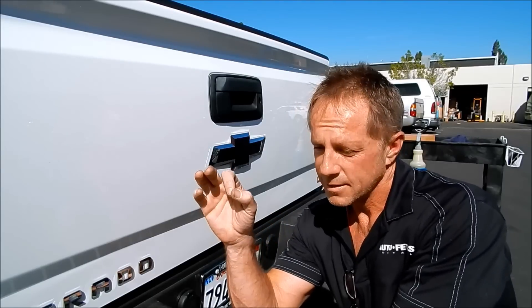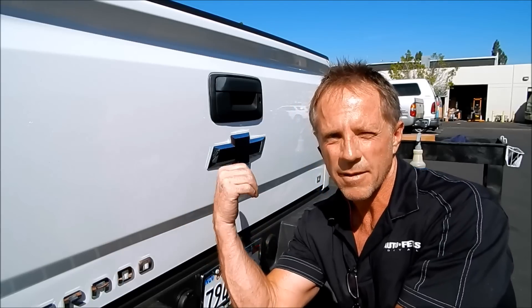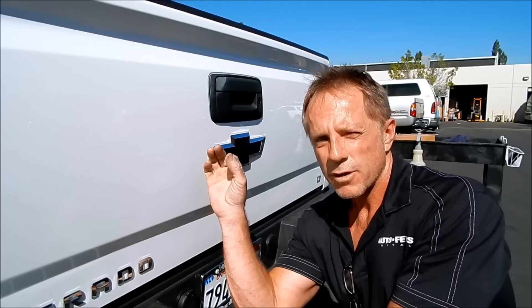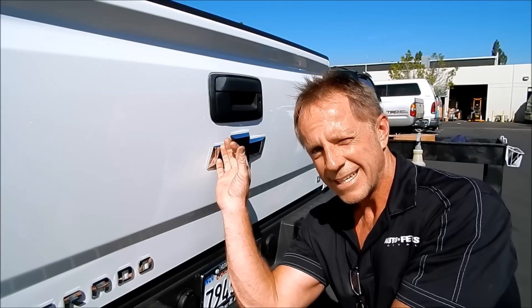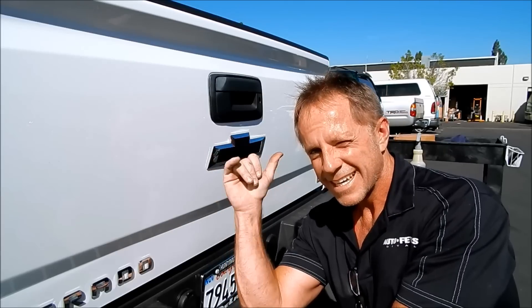If you are in the Orange County, California area, or you're willing to drive — I have people that find me on YouTube and drive one or two hours to have me do this for them. If you're looking for this level of attention and perfection, give me a holler and we'll make arrangements and get you dialed in. Let's go! Thank you.